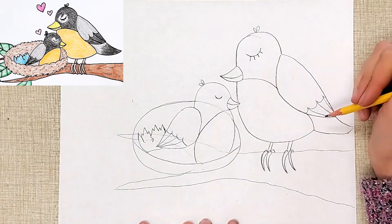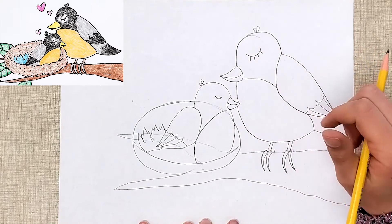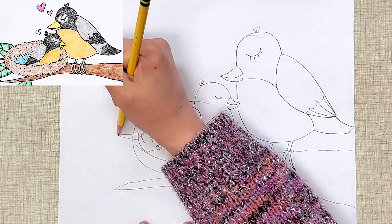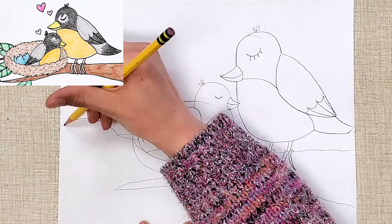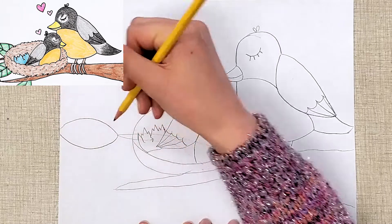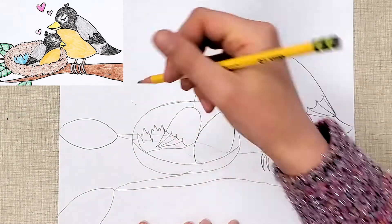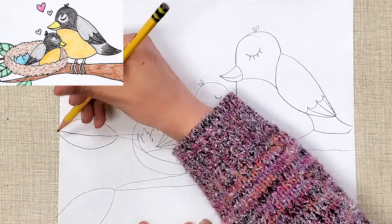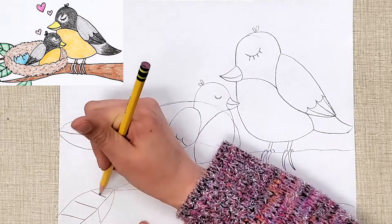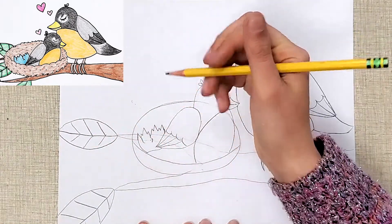So now we have most of our drawing done. I'll do one more thing with pencil before we go on to Sharpie or your black marker — I'm going to add some leaves. At the ends of my branches, I do two curved lines. They can go off the edge of the paper or they can stay inside. And then I do a straight line in the middle and some little angled lines. I'm going to add a few more.